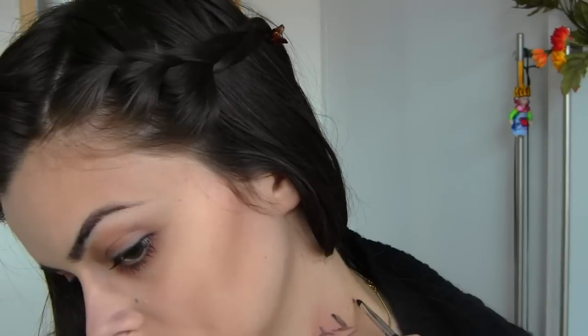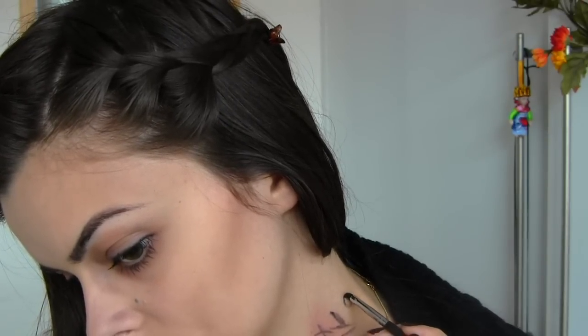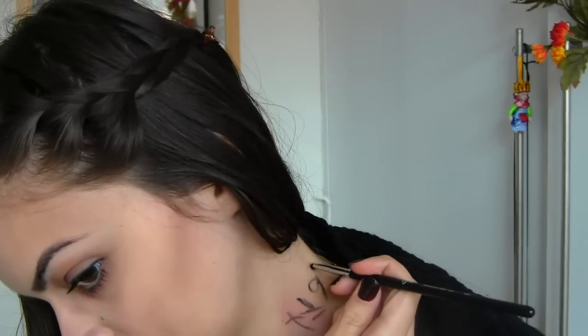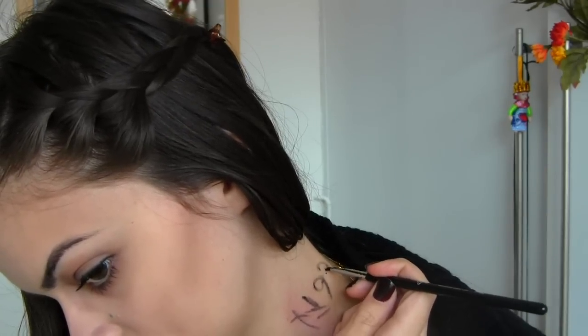Not everybody may know this, but Bellatrix actually has a tattoo on her neck of her prisoner number from Azkaban. So I am drawing that here. It is pretty hard to do in mirrored image, especially because you're doing actual numbers. Look at a picture for reference and try to make this.